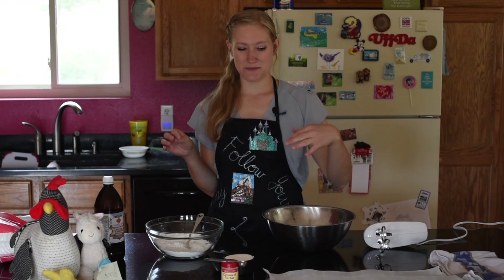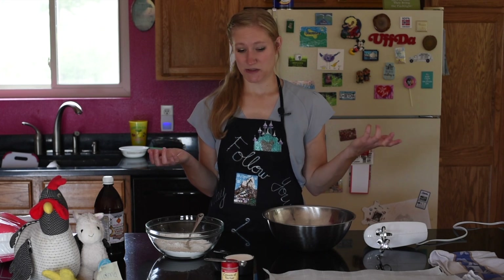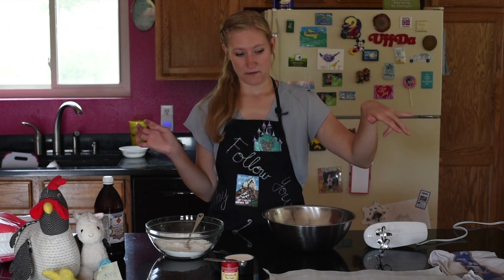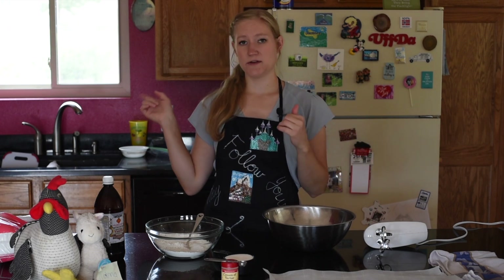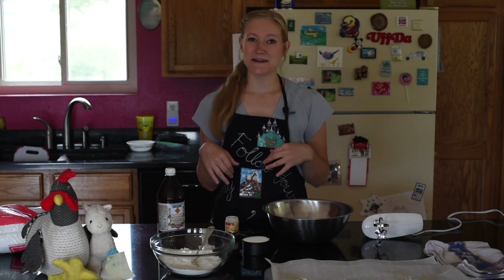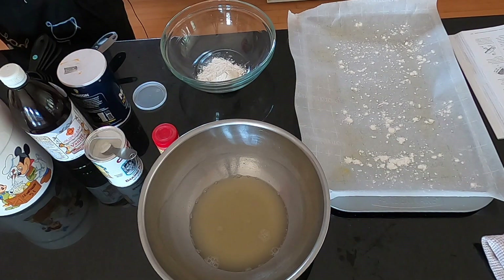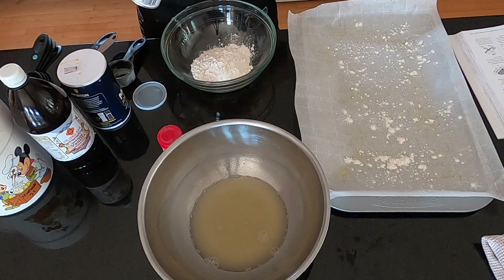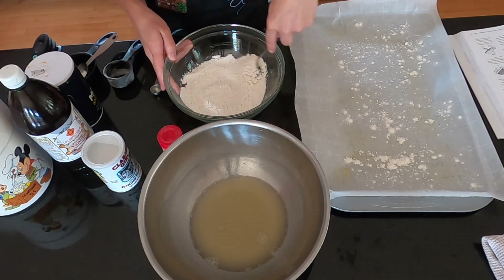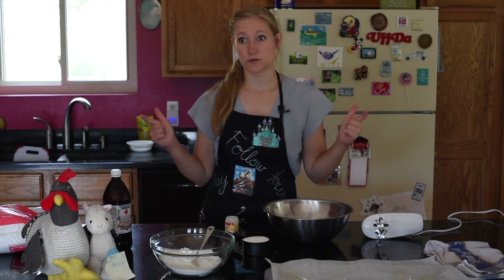So I put parchment paper in an 18 by 13-ish pan — mine's like 18 by 12 — a really big wide pan that's super shallow, because that's the goal. Greased it and put some flour in there, so it's ready to go. And the oven is at 350 degrees Fahrenheit. This recipe is from Cook's Illustrated. So I put the flour, the salt, and the baking powder in a separate bowl and mixed it together, then set it aside ready to be folded in.